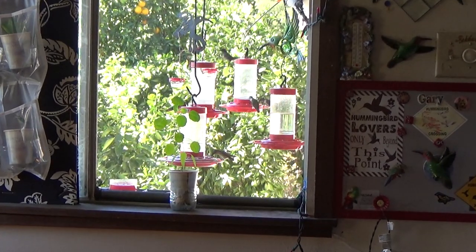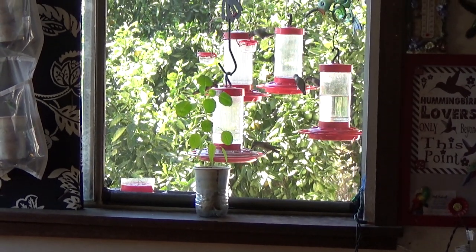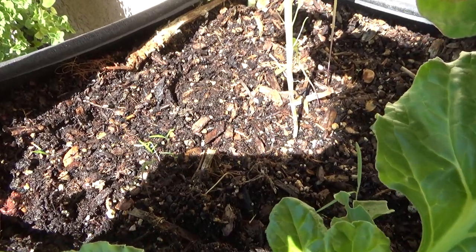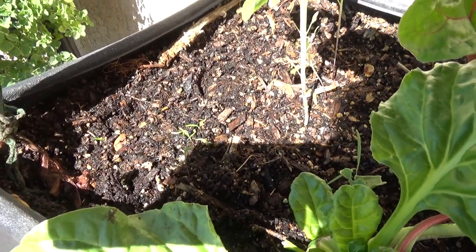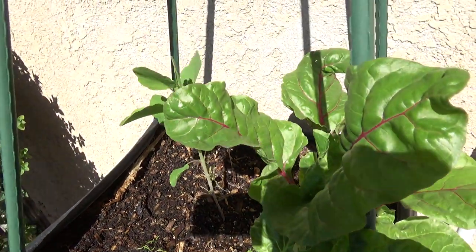Popolo is a wonderful herb to grow, especially if you love cilantro and you can't grow it in the heat of the summer. Here in Southern California, cilantro bolts and goes right to seed. But that was popolo seed you saw, and you can sprinkle the seeds around when it's very warm and you'll end up with tiny little ones growing. I have it growing in a container with some Swiss chard.